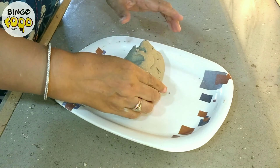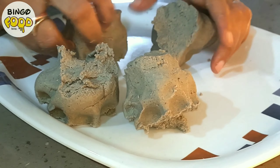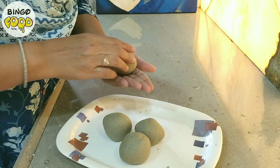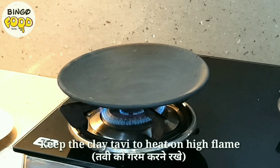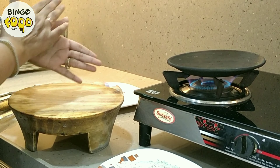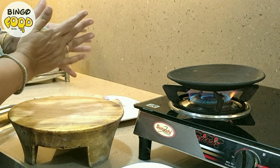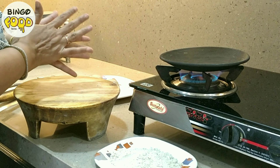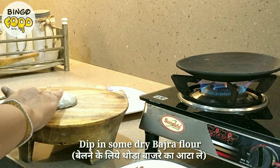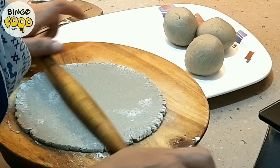Now we will divide the dough into 4-5 equal portions. Before you start rolling the rotla, make sure you keep the tavi to heat on a high flame. The tavi has to be a clay tavi, or you can call it a mitti ki tavi. Now tap the dough nicely between your palms and dip it into some dry flour — here I am using Bajra flour itself. Then with the help of a rolling pin, very gently roll it into the required thickness.